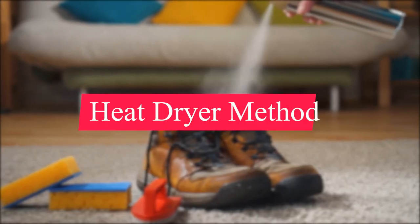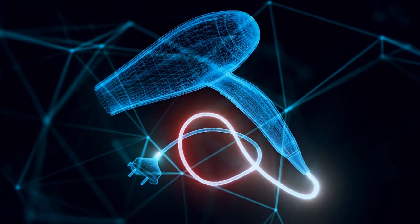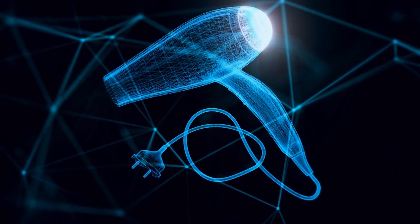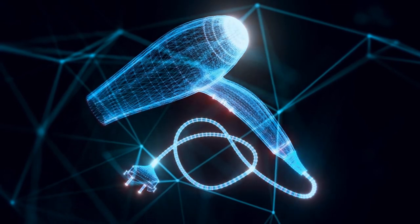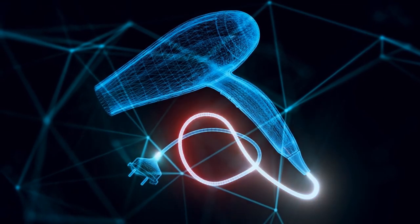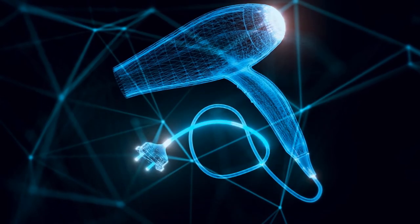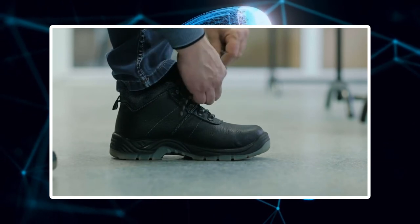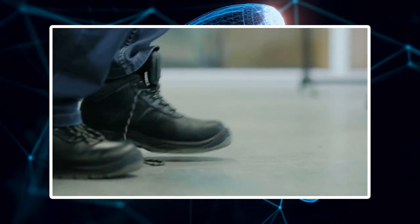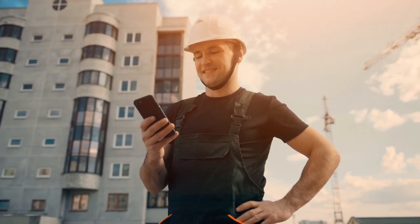Finally, there's the heat dryer break-in method. This is one of the safest ways to break in work boots because it doesn't use any chemicals that could harm the boots — it only uses heat to soften the leather fibers. First, make sure your work boots are clean and dust-free. Heat your new leather work boots from all sides with your heat dryer for about two minutes until the leather fibers are loose enough. Then put on the boots and walk around for an hour or so, repeating the procedure as many times as necessary until the boots are broken in.